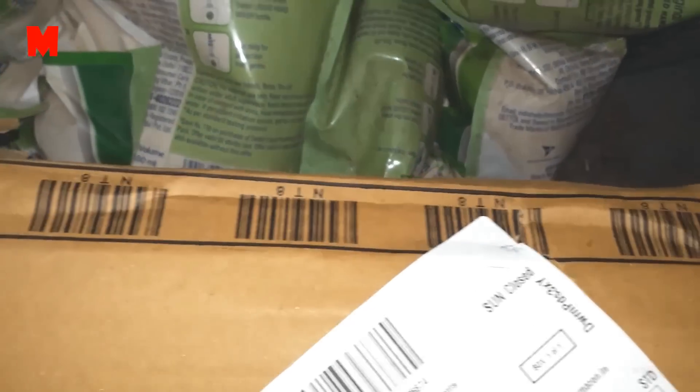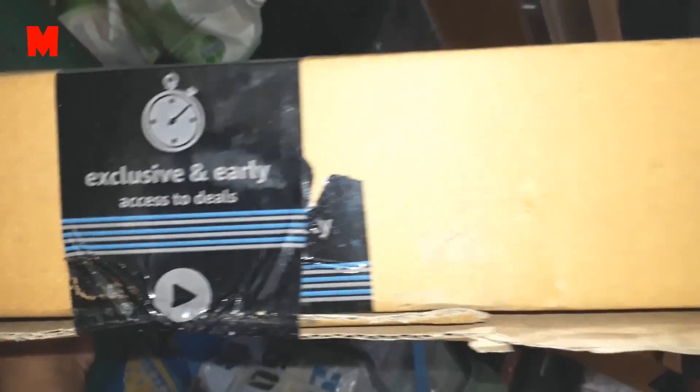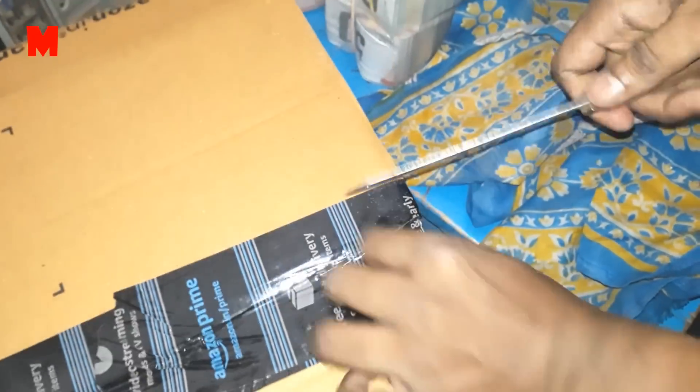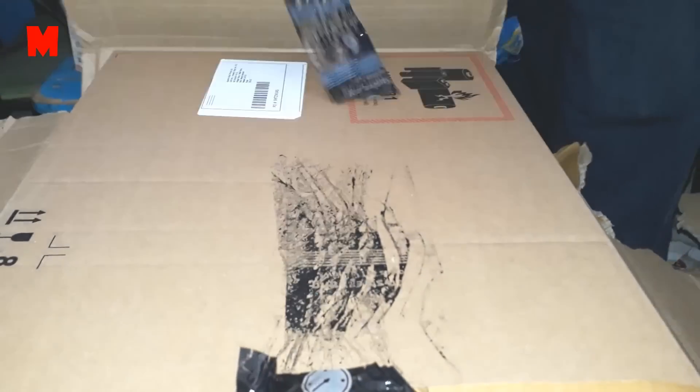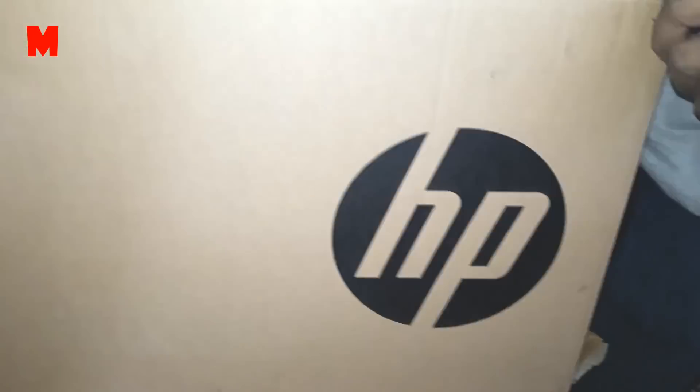Now I am going to cover the rest of the features of the HP 15 Core i3 7th generation 15.6 inch laptop. It has Intel HD Graphics 620 and comes with a one year warranty. It has one HDMI port, two USB 3.1 Gen 1 ports, one USB 2.0 port, an RJ45 connector, a headphone and microphone combo jack, and a DVD writer. The powerful dual speakers deliver crystal clear audio.